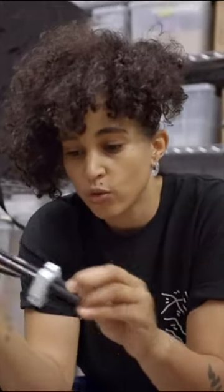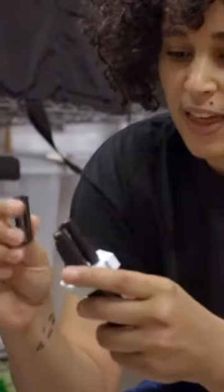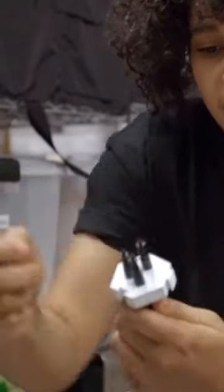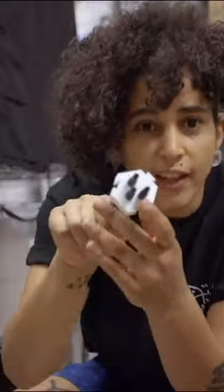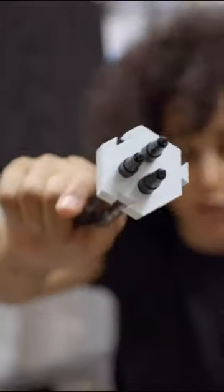So this is the drawing tool that I drew that piece with. Essentially you can put three pens in there, all the same size — kind of my classic pen that I use. Kind of line them all up and then you've got the perfect three-line drawing instrument.